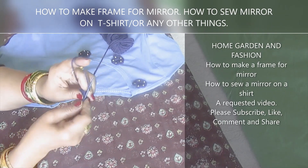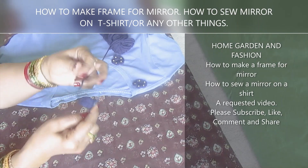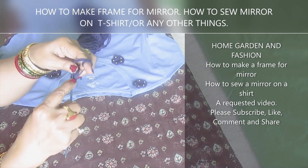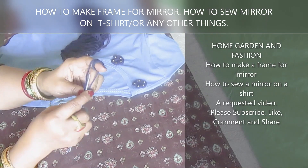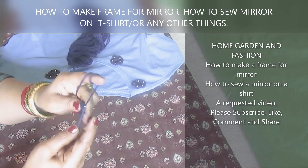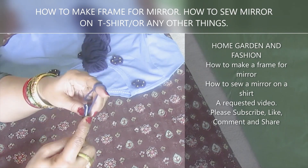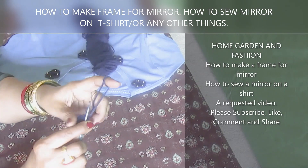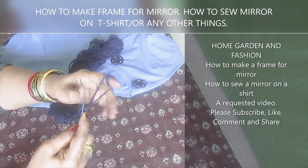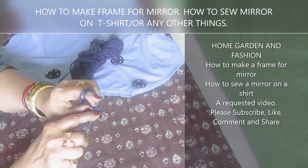So here you just make yourself a nice circle. I make three chains and then stitch and reduce it to one loop — whatever you call it. This is pretty easy; just reduce it to one again. Don't make it too loose, don't make it too tight.